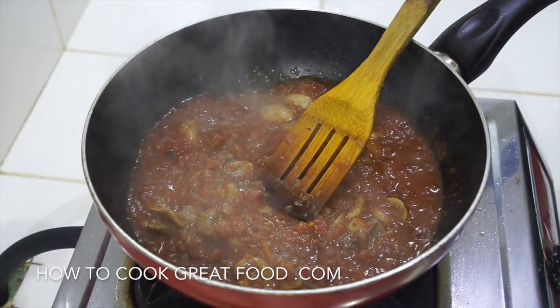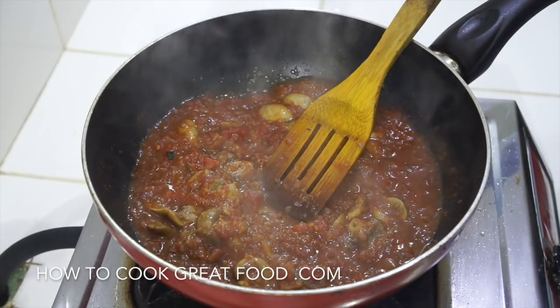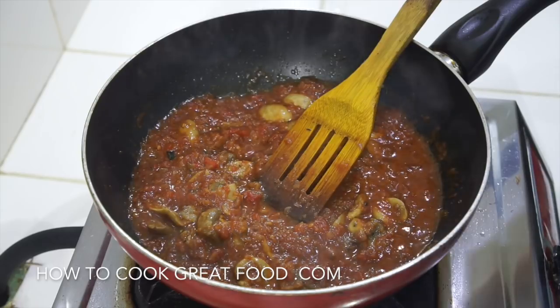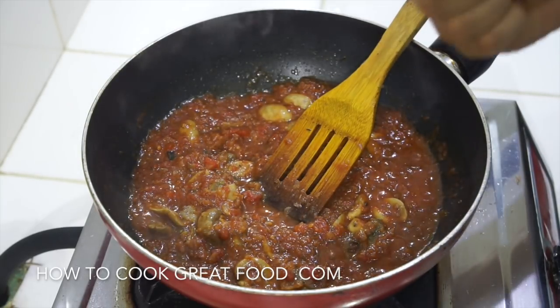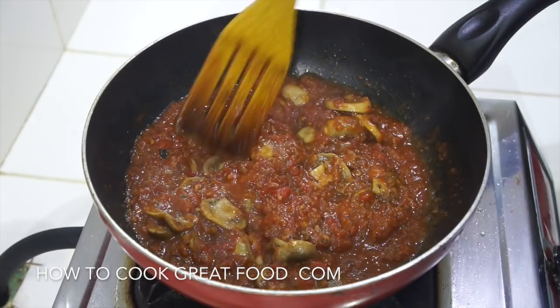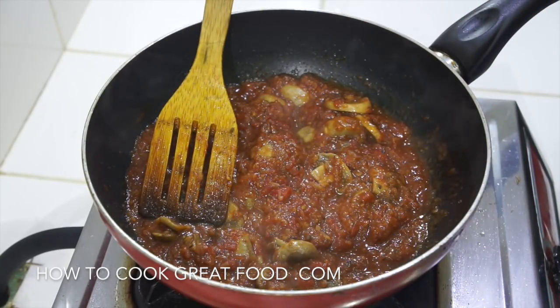You could think about adding some olives in there, or some other vegetables if you wanted, a splash of red wine or white wine maybe. If you wanted, you could be adding some tomato paste or puree. But for me, that is just really simple, quick, and delicious.